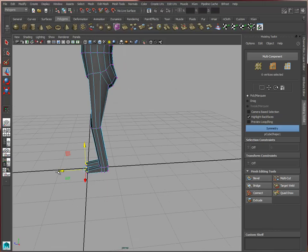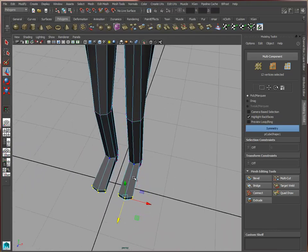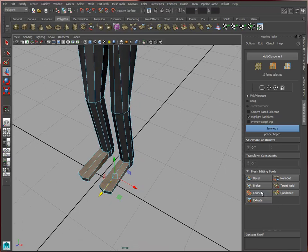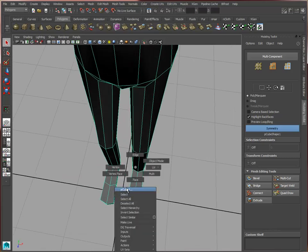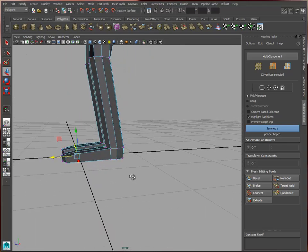Of course we want to watch out for general proportions. Let's grab these faces subdivided — that gives you a little bit better acknowledgement of the shape.